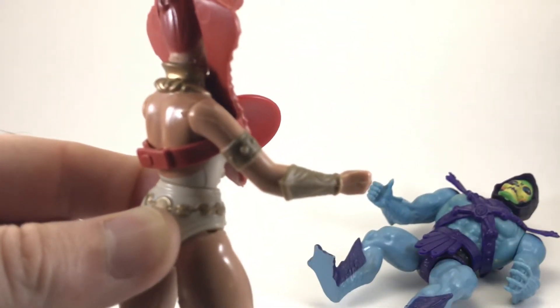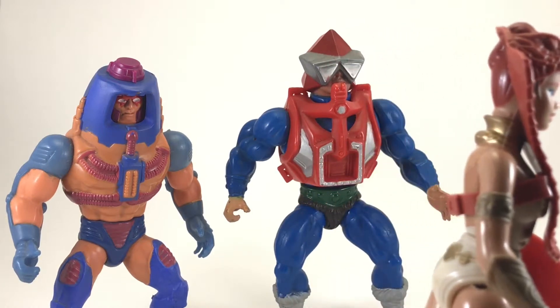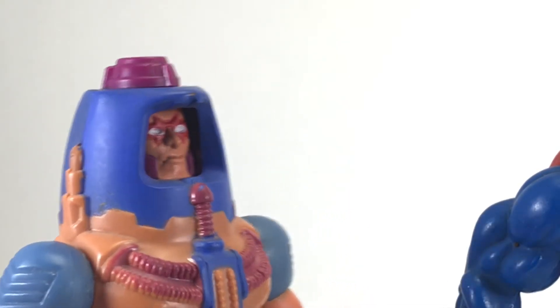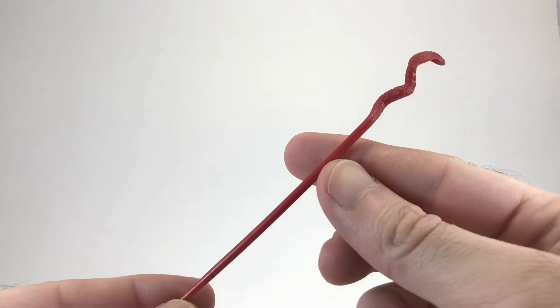Hey Teela, that was amazing — you just really showed Skeletor. So, you want to go get a coffee? Some other time. Ugh, I tell ya, that Teela's beautiful. Oh my god, Mecha Neck, you're so embarrassing.